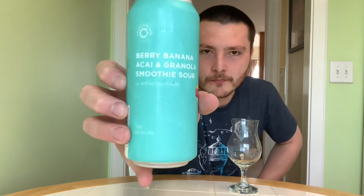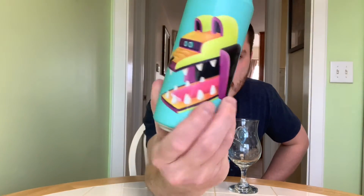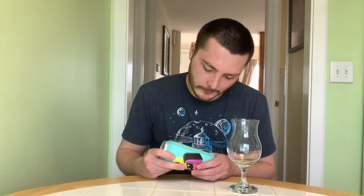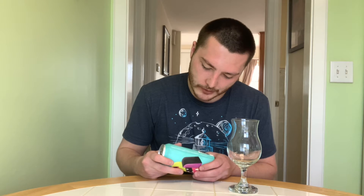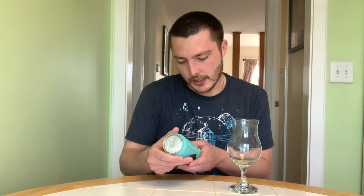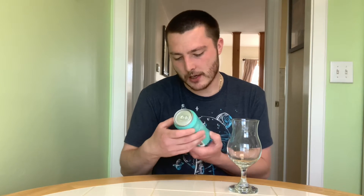This is their Berry Banana Acai and Granola Smoothie Sour. It's got a cool design on the back as well. The can says limited release. Ale brewed with strawberry, blackberry, banana, acai, lactose, granola, and oat flakes. Brewed by Collective Arts out of Wenaki, Wisconsin, USA. Check them out at collectiveartsbrewery.com. And it's 5.6% alcohol by volume.